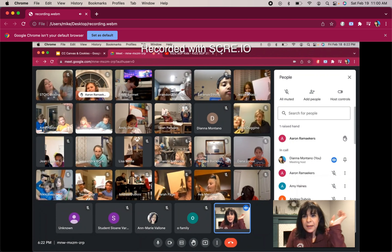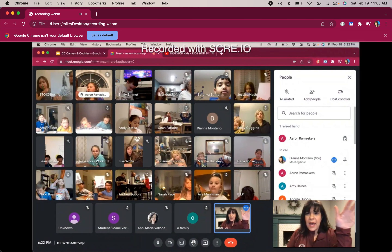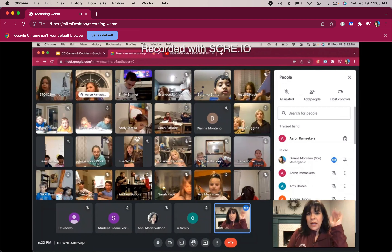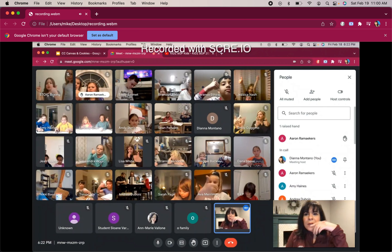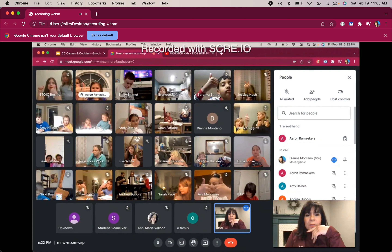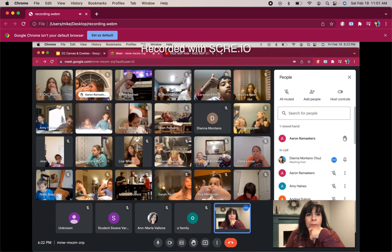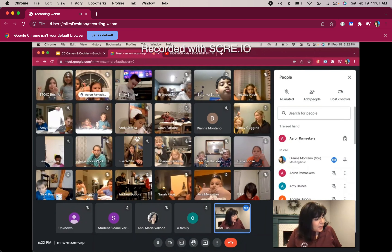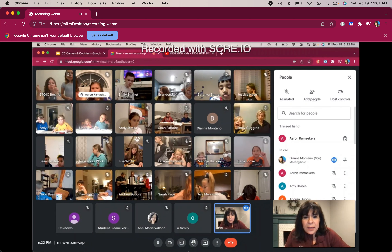It seems like people are done — I don't want to go too slow or too fast. If you think you're ready, can I get a thumbs up? I see a lot of thumbs up. Go ahead and take a look at step three and I'm going to share my screen.